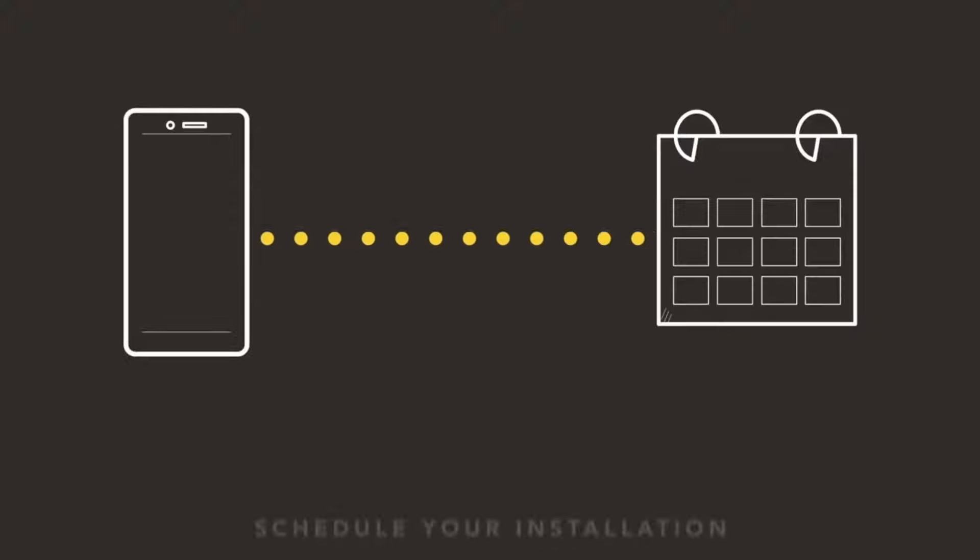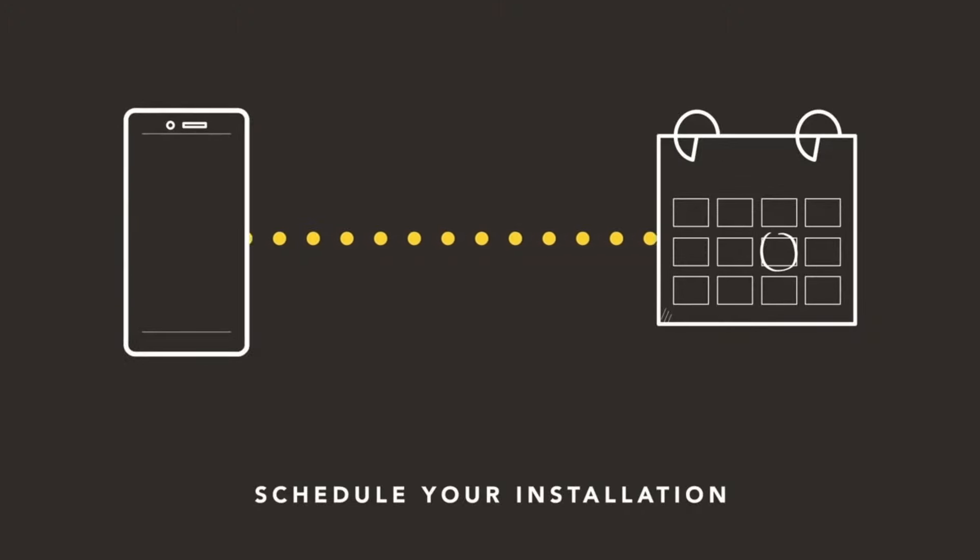Next, one of our retailer certified, pre-screened, and insured professionals will contact you to schedule your installation.